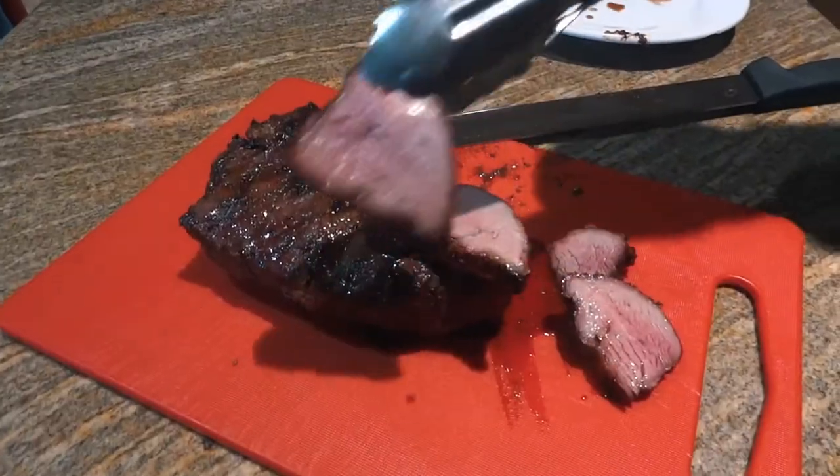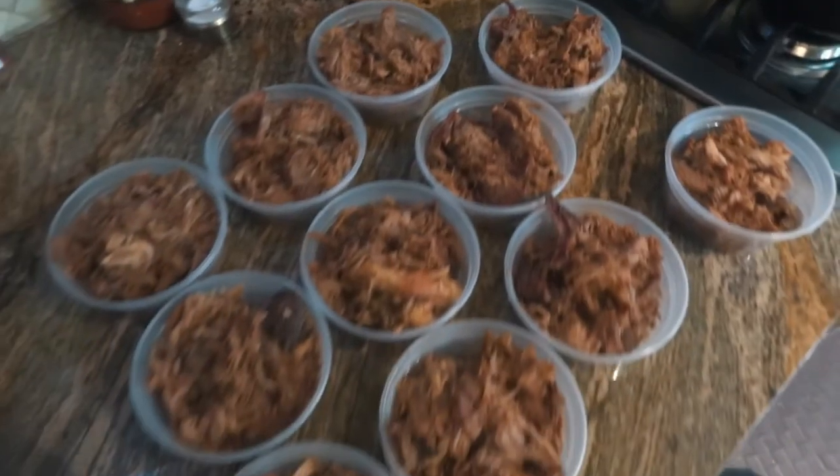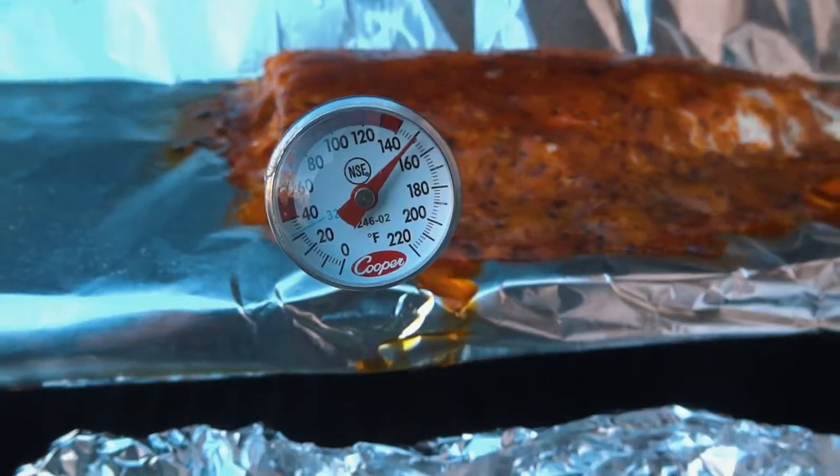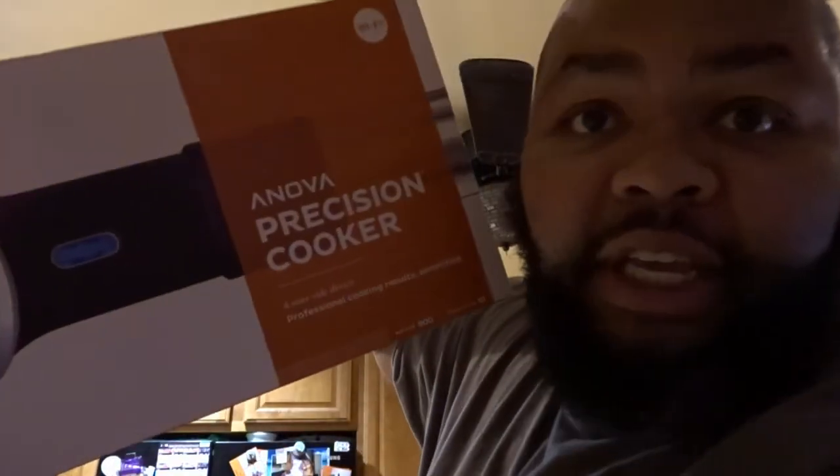Heyo, this is Dash, and this is going to be a quick and dirty video because I'm so excited. My wife bought me a sous vide, okay?